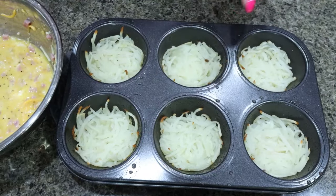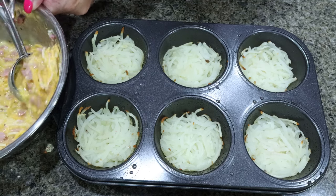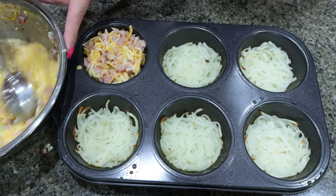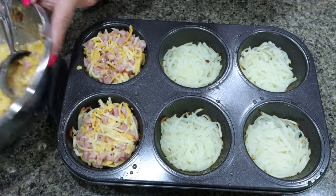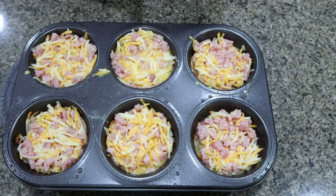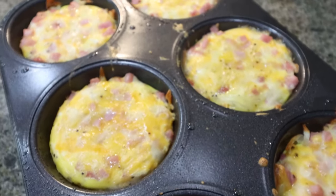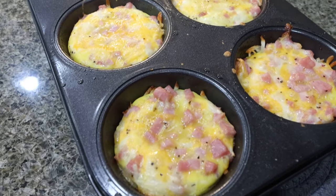I just pulled the hash brown cups out of the oven. Reduce your heat to 350 degrees, and then we're going to scoop in the egg mixture — fill it almost full. I'm glad I used my bigger muffin tin because I can get the full amount in. These are going into the 350 degree oven for 15 to 18 minutes, or until cooked through. I'll allow them to cool, pop them out of the pan, and share points, calories, and macros.